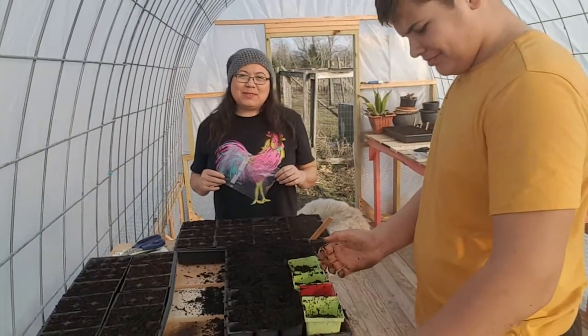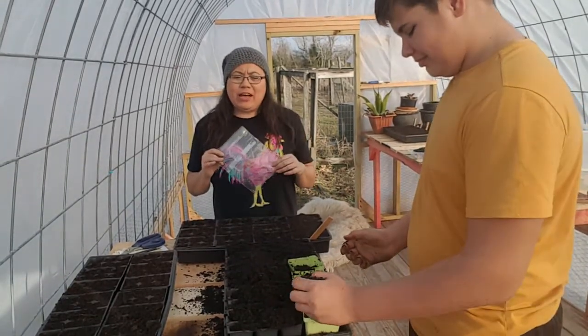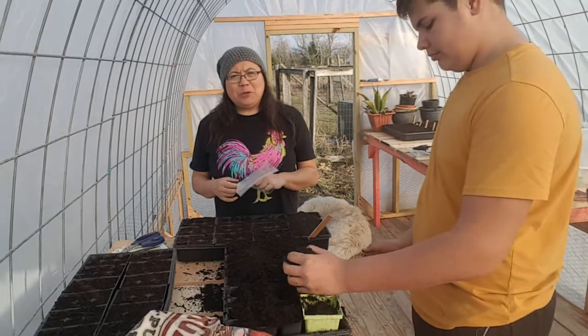Hey y'all, welcome to Back to Basics with Crystal. Today we are planting some tomato and pepper seeds and I've recruited Logan to help me fill up all of my plant pods. So I'm going to bring you closer and show you what we're doing.